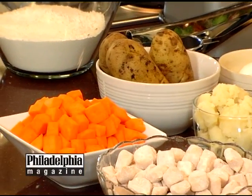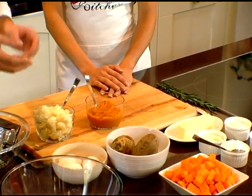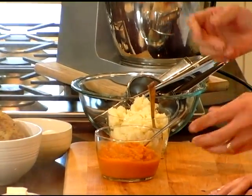The butternut squash — all I did was peel them, which is very difficult to peel. You mentioned that you see them in the grocery store now already cut and clean, ready to go. Once you peel them, you can roast them with just a little bit of olive oil, salt and pepper. Roast them, put them in the oven, and then blend them. You can put them through the ricer also — same process.